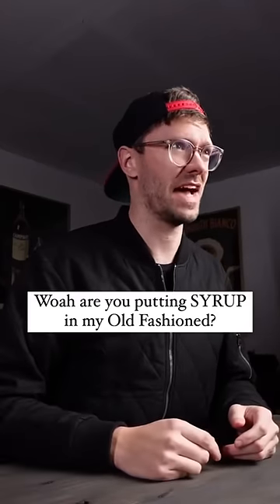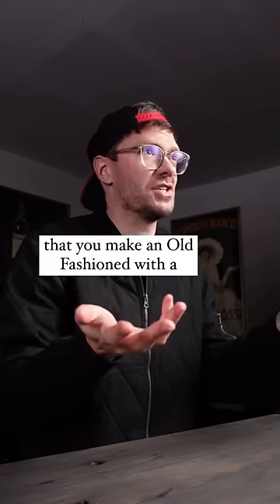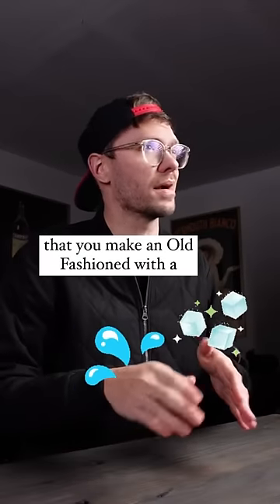Oh, are you putting sugar syrup in my old-fashioned? I sure am. Demerara syrup. I thought everyone knew that you make an old-fashioned with a sugar cube and a little bit of water, not syrup.